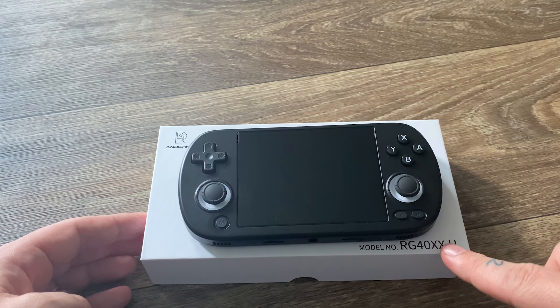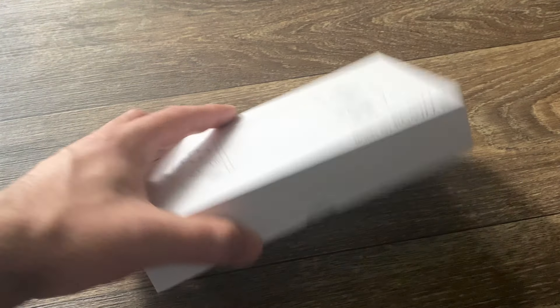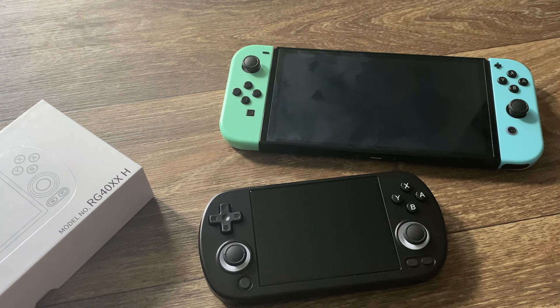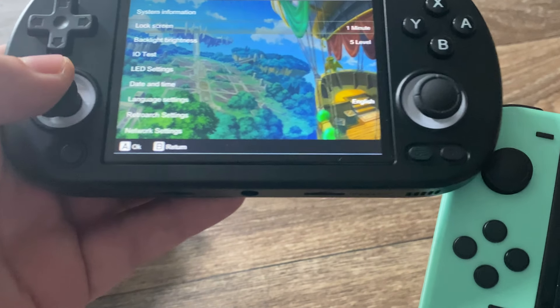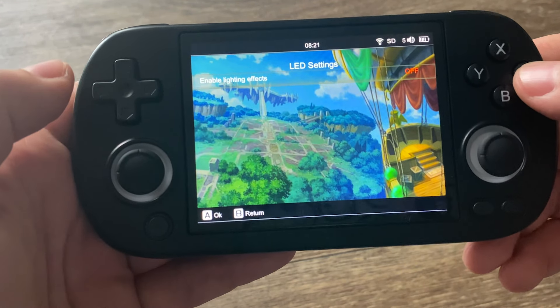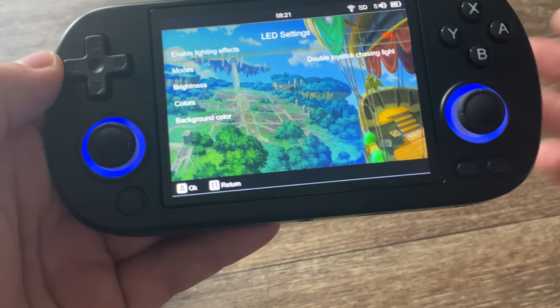This is the RG40XXH, and it's another Ambernick emulator console. While other consoles normally look similar to the Game Boy, this one looks more similar to the Switch. These are the same exact thumbsticks as a Nintendo Switch, and they feel exactly the same — very good quality. They also have LED lights which I have turned off, but you can turn them on and change the colors. It's really all your preference.